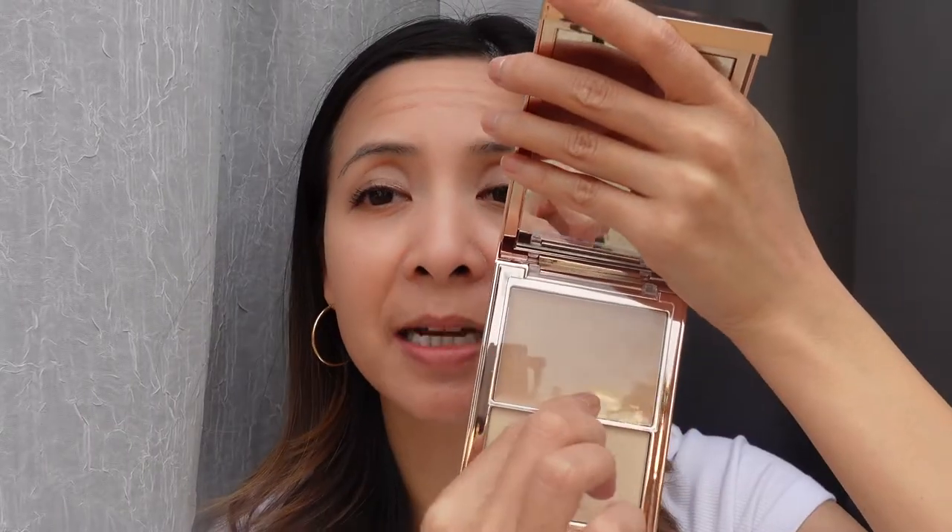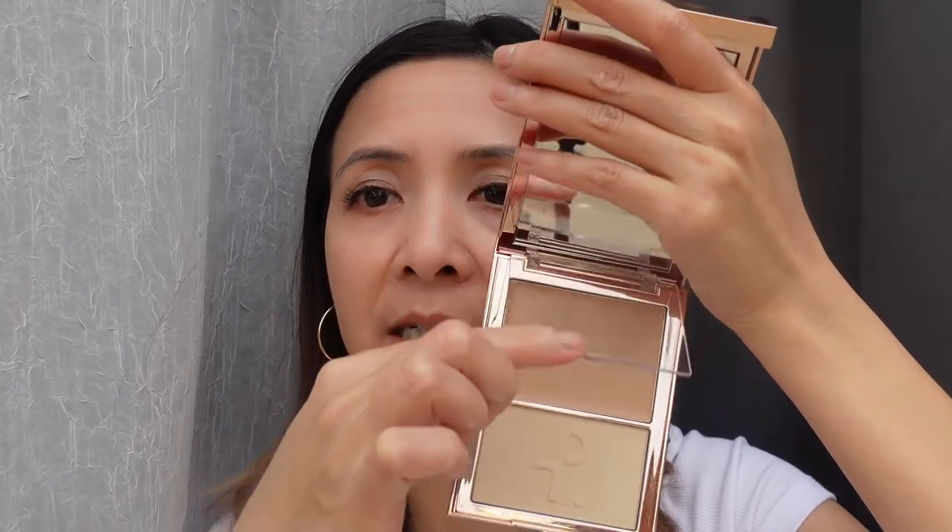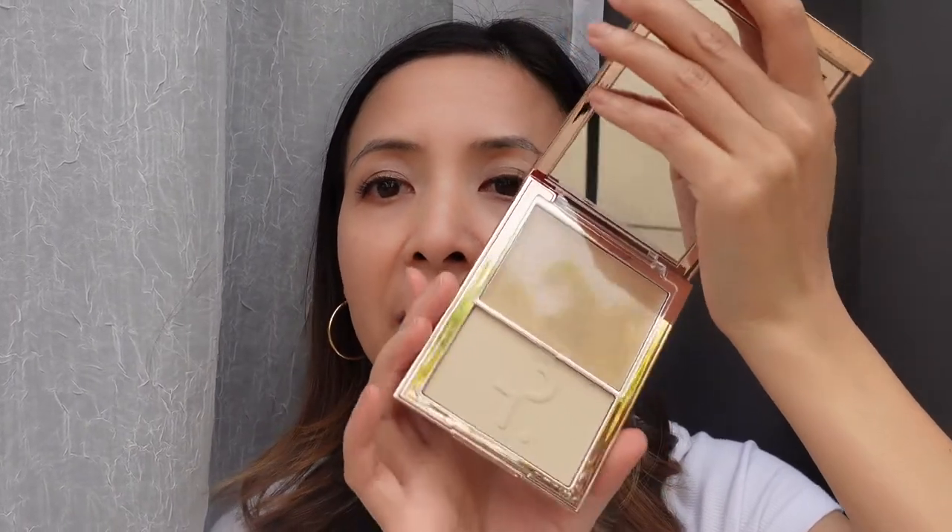I can see my entire face in the mirror and it's really easy to apply foundation and even do other makeup with it. I love that there's a plastic cover to protect the foundation from the powder. Also, the color of this foundation matches my skin tone really, really well — it's not too yellow and definitely not too light. I'm glad I picked Light Number One.